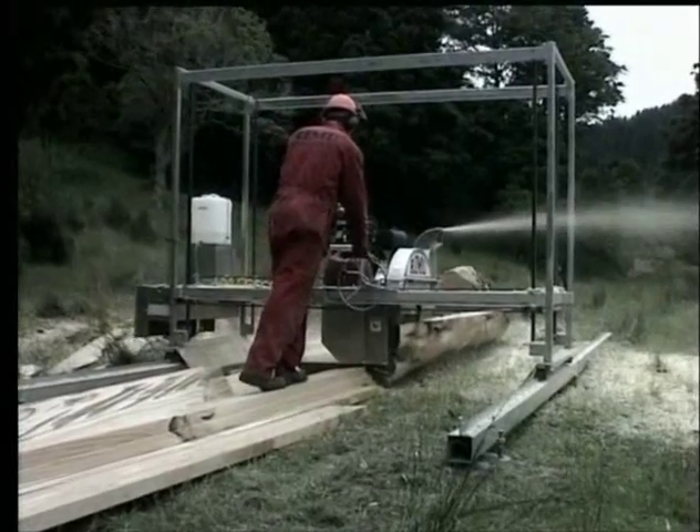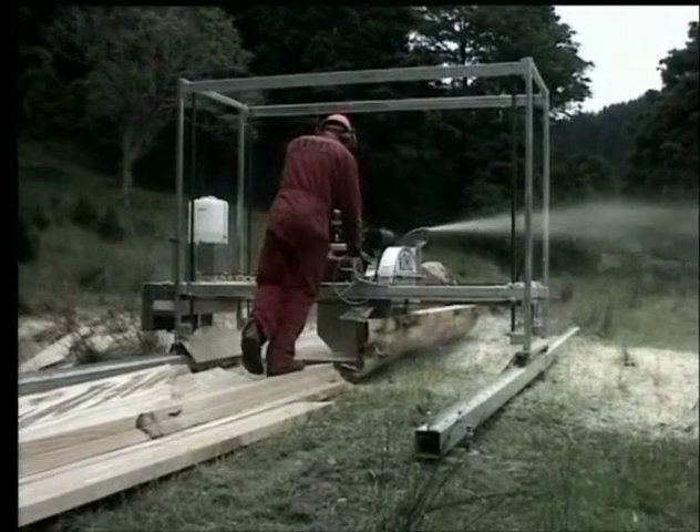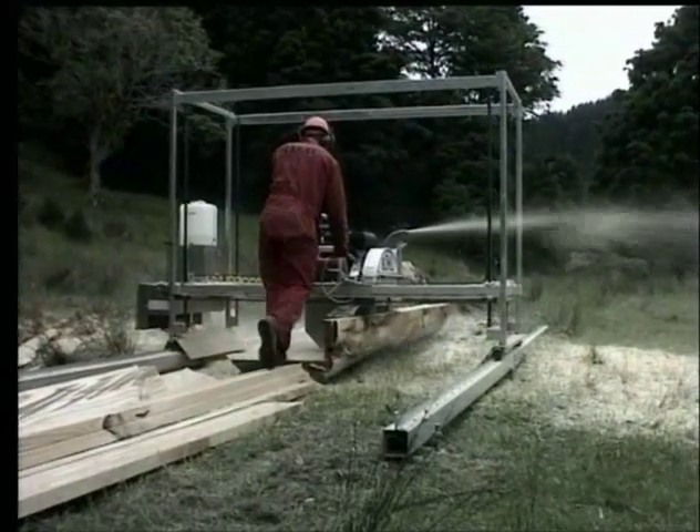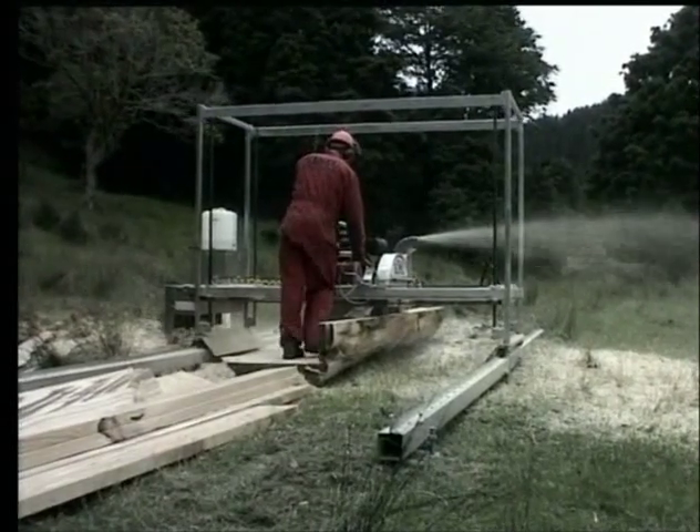The cutting direction sends the bark or flitches away from the operator, making the mill very safe to use. The mill has sweepers just above the wheels which do a very effective job of clearing the excess sawdust off the tracks.